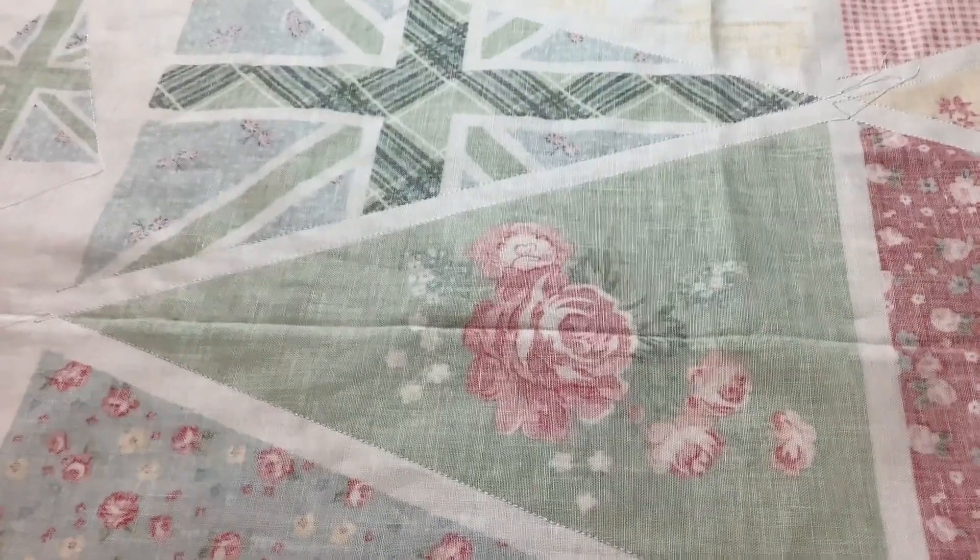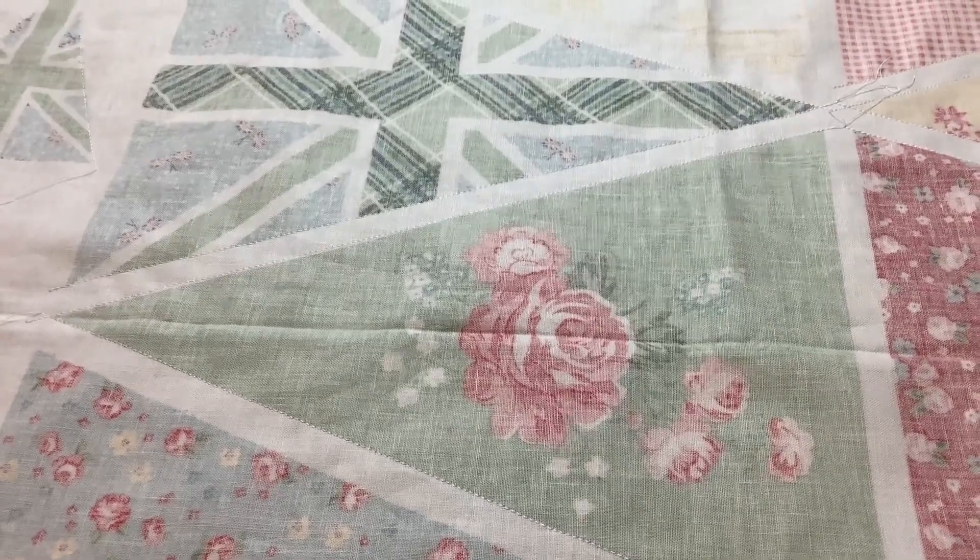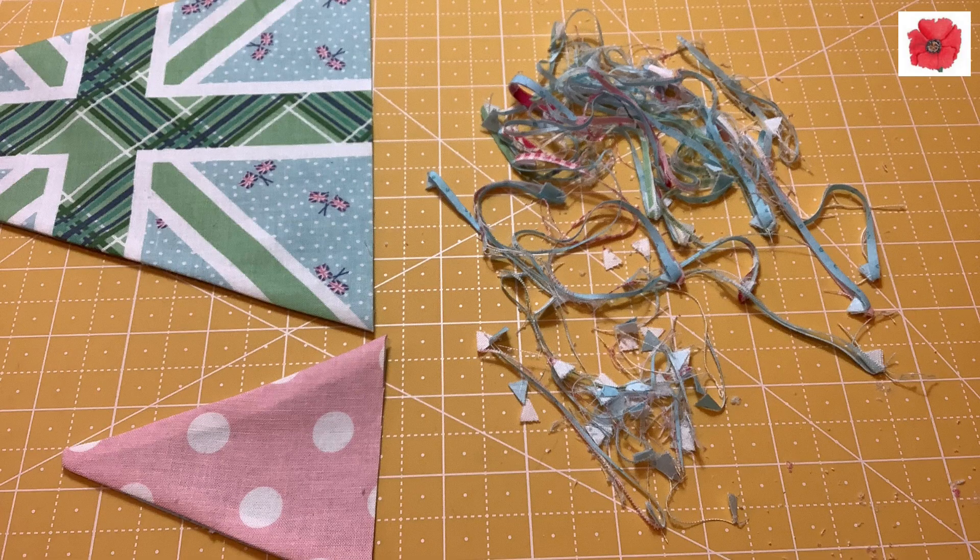Once you've sewn up and down the sides of all the bunting flags you're ready to cut them out. Then once you've trimmed the bunting flags you need to turn them through.